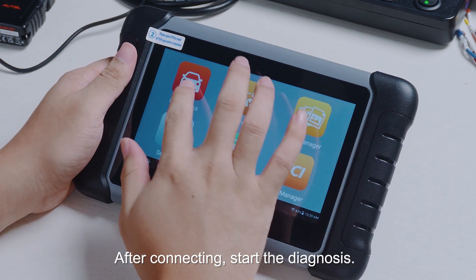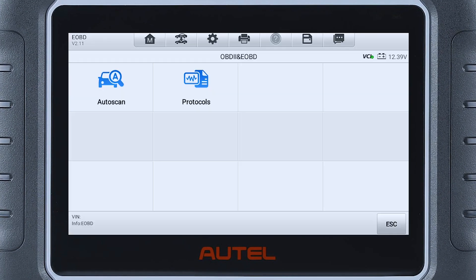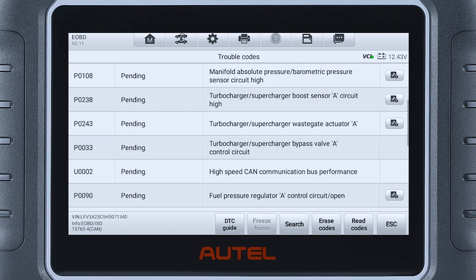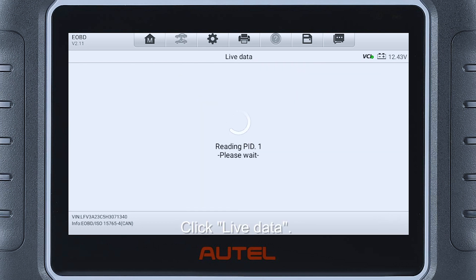After connecting, start the diagnosis. Click DTC and FFD, click IM Readiness, then click Live Data.